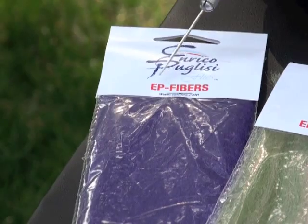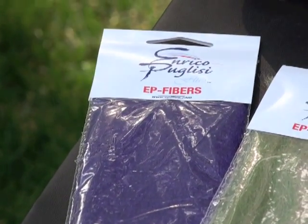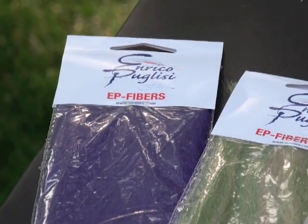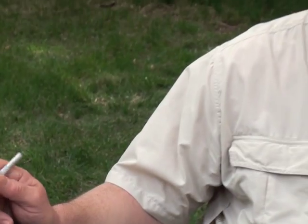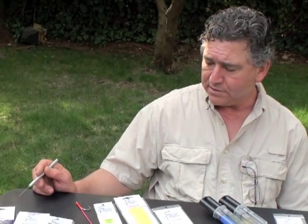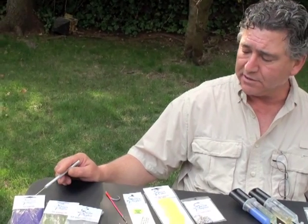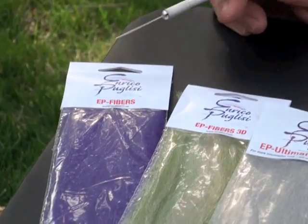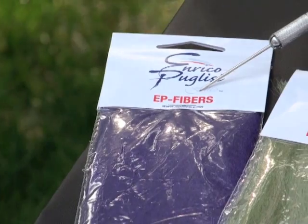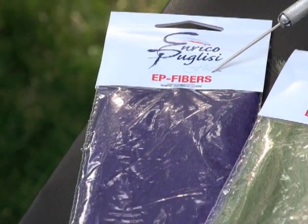I originated in the late 80s, early 90s with EP fibers — this is the original one. When I first started, I had, I believe, not even 20 colors. Today I'm offering 63 colors just on the regular fibers. This is basically my bread and butter fiber for my flies. I use these fibers for flies up to five or six inches.